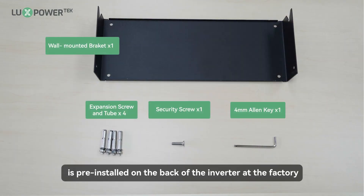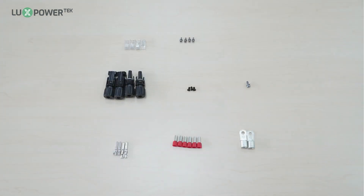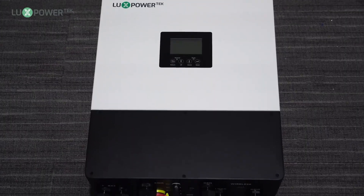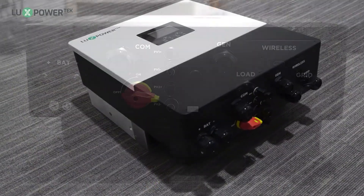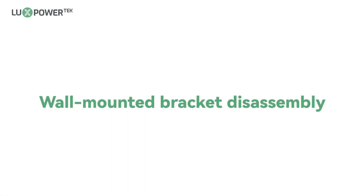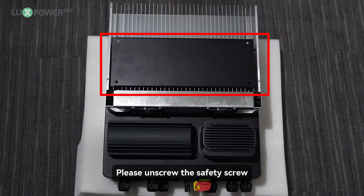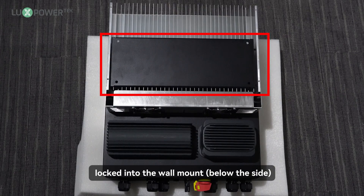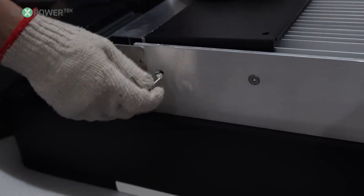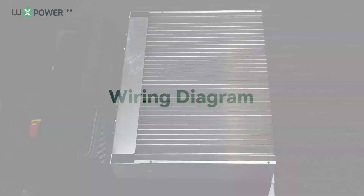The wall-mounted bracket is pre-installed on the back of the inverter at the factory. Please unscrew the safety screw locked into the wall-mount below the side, and remove the wall-mount installed on the device.